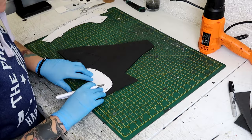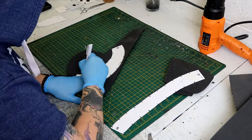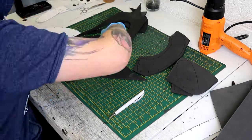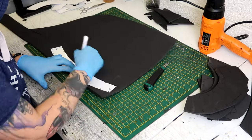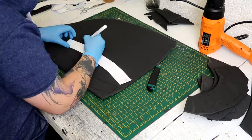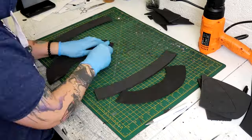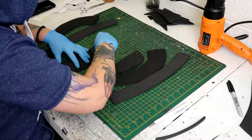Now it's time to transfer the templates to foam. I place each section onto the foam, draw around it, then flip it over and draw around it again — that gives you both halves of the mask. Because this mask is quite small, I was able to use a lot of scrap foam, which is great if you're working with limited materials. For cutting, I mostly used straight cuts, apart from on the curve of the D section where I did an inward bevel cut.